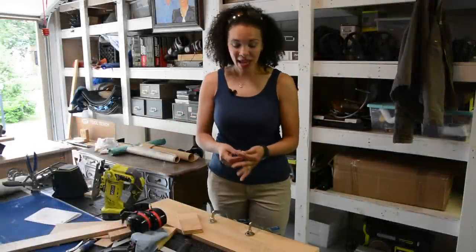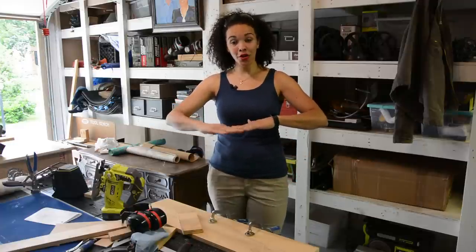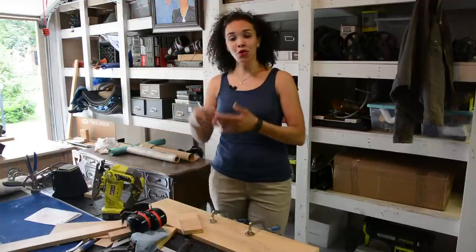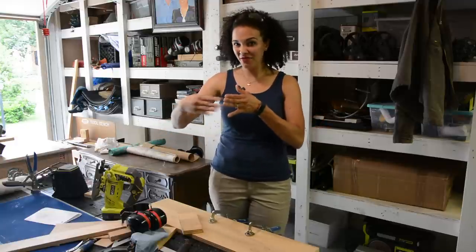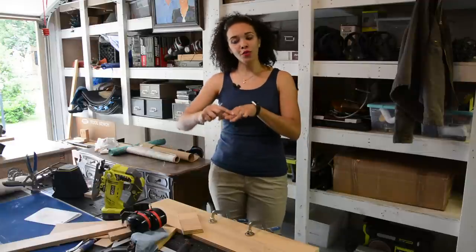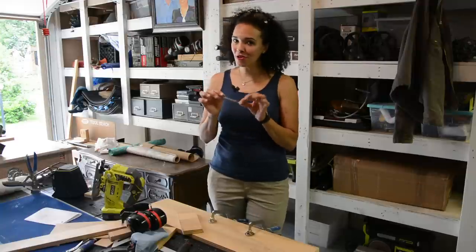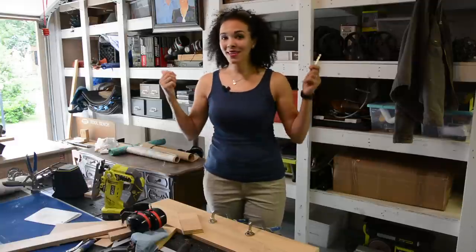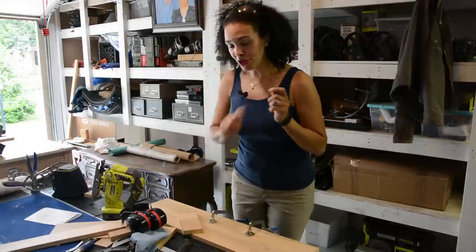One more thing about getting a clean cut: some people will tell you to put painter's tape on your cut line so you get a clean cut on both sides, since standard blades tend to chip the top surface while the bottom is clean. But you don't have to do that with the Starit dual cut blades. I found these at the Builder's show and I absolutely love them — I don't think I'll ever use another jigsaw blade.